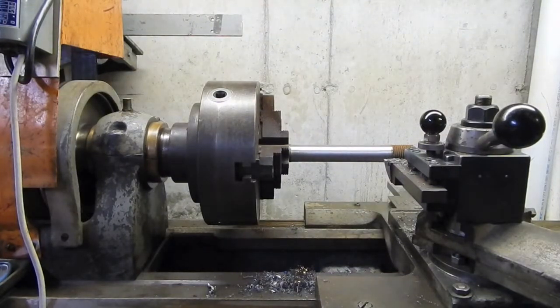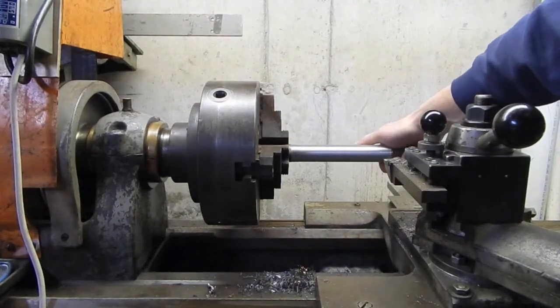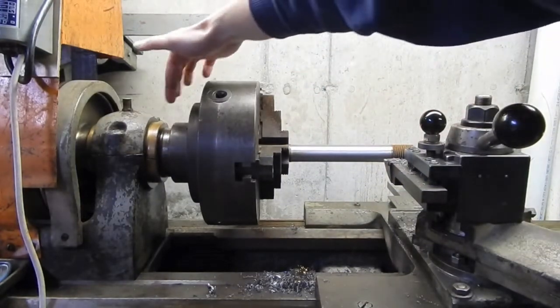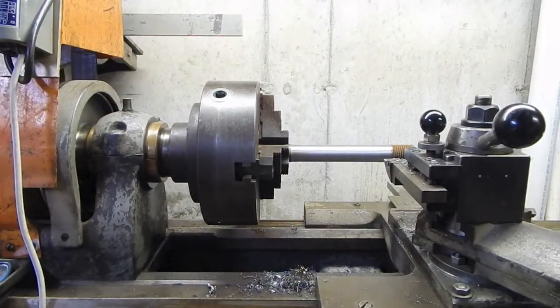I'm going to go back to the bearings. The last thing I found was that I had gotten the bearings tightened down to a point where when I pull up and down on the rod I had in here, I would get pretty much zero indicated movement on the top, but when I move it side to side I would get movement.